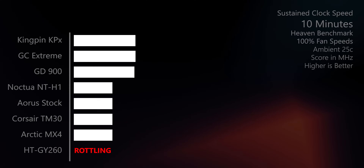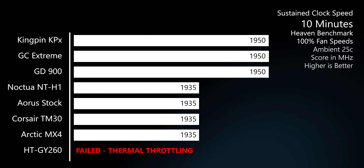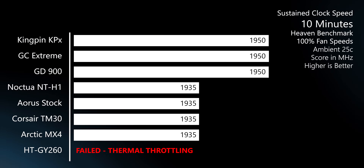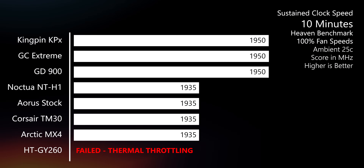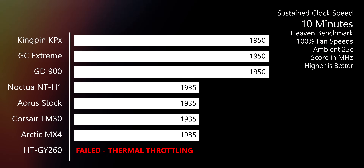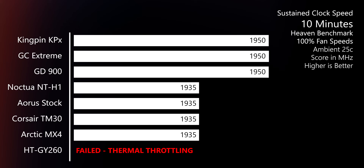Besides the cheap thermal paste, across the board I looked at sustained clock speeds. The stock paste, the TM30, and the Arctic MX4 scored 1,935 MHz sustained. The rest of the thermal pastes scored 1,950 MHz. I know it's a very subtle difference, but we are getting down to where the good thermal pastes are really separating themselves, so there will be those subtle differences to report on.